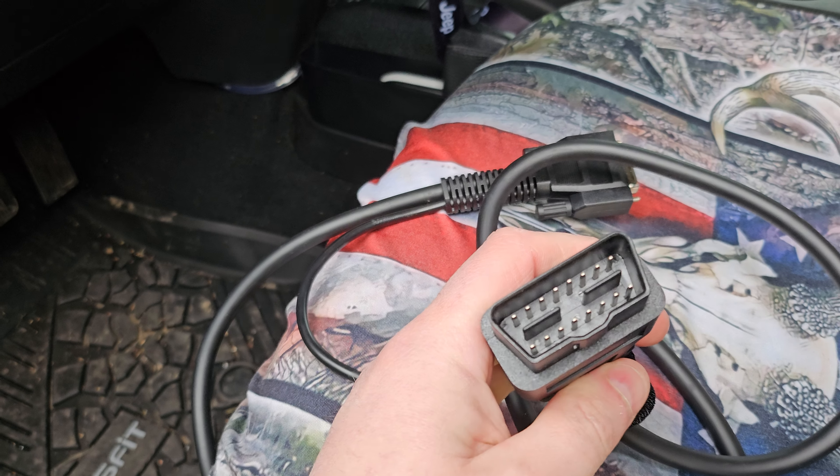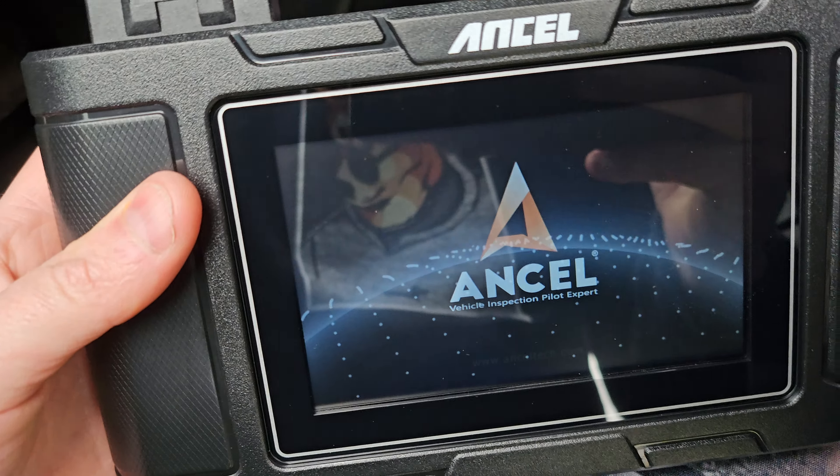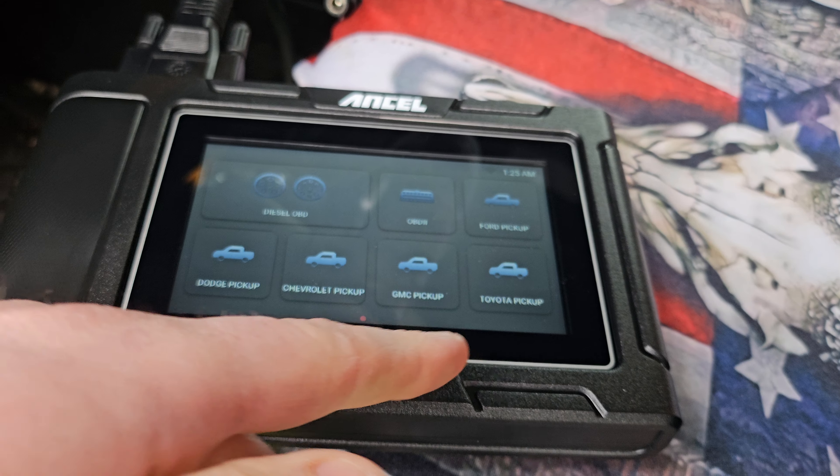Take the plug and plug it in — it should go in nice and easy. If it's really hard, then you're putting it in wrong. Once plugged in, it's going to look like this. Now we wait, and once you set it up, you have all these different options that you can select.